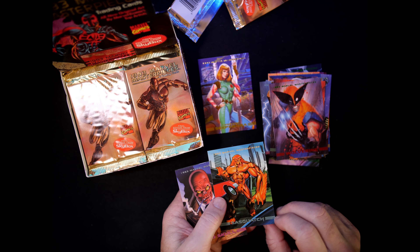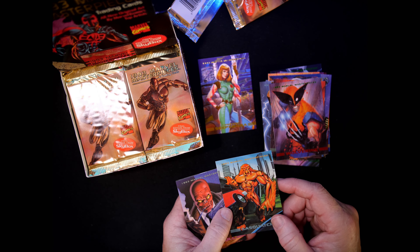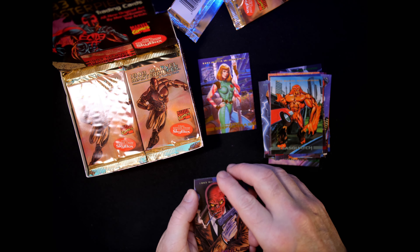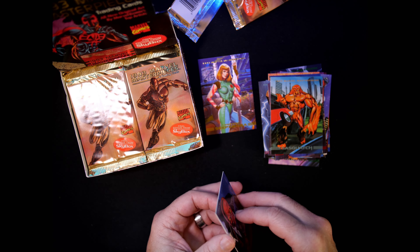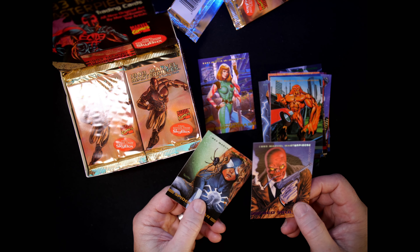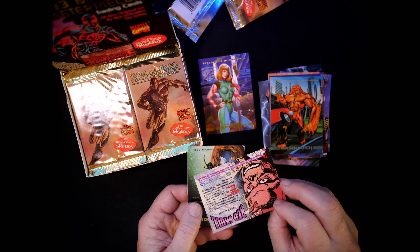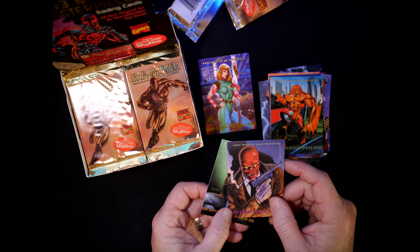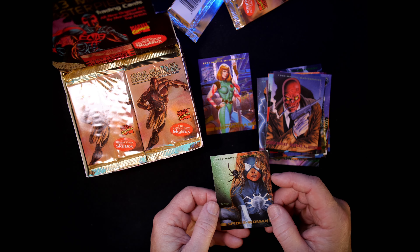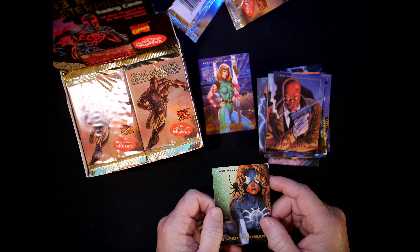Sasquatch — number 66, done by Brian Stelfreeze. He has kind of a superhero or villain name, right? Red Skull — stuck together. Number 79, Red Skull by Mike Zeck and Phil Zimelman. Spider-Woman — number 33, done by Tristan Shane.